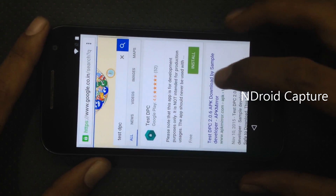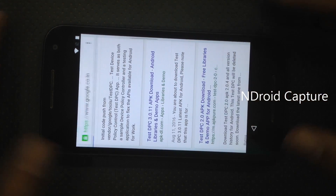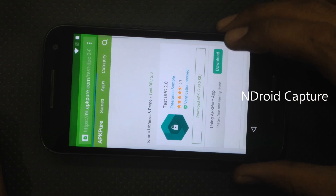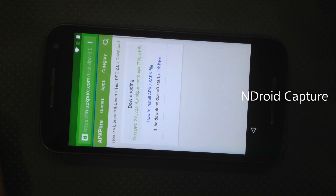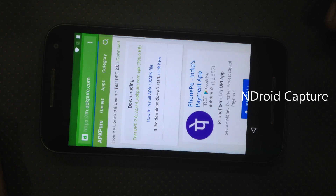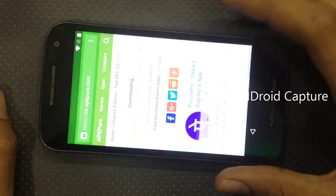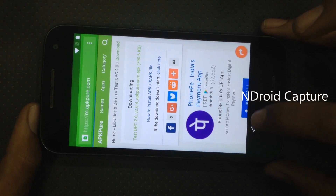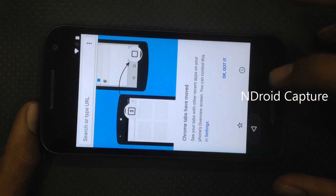Download the software Test DPC. Download the app. Tap on allow. The downloading has started. Go back multiple times.